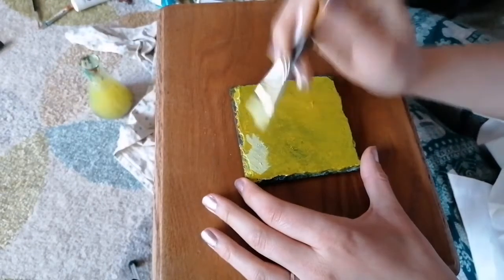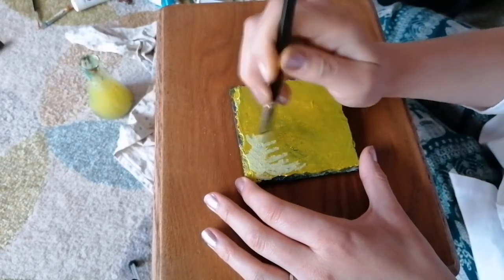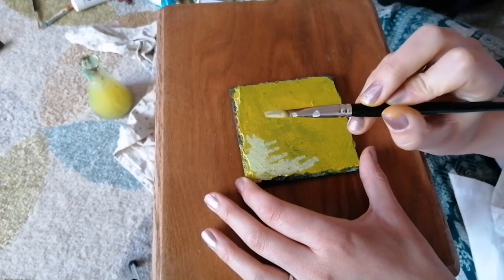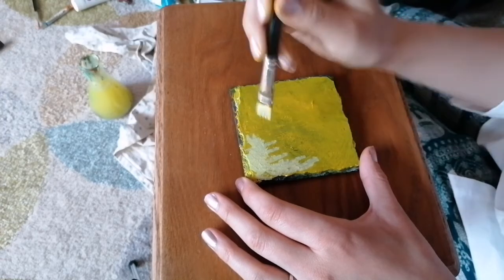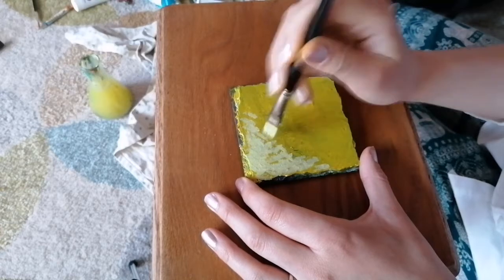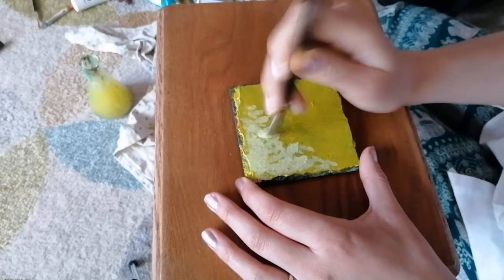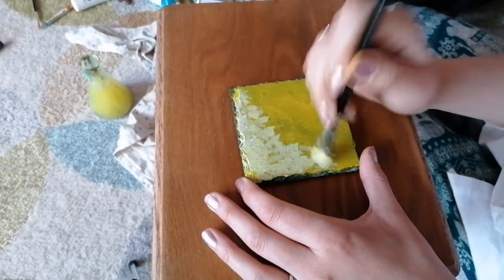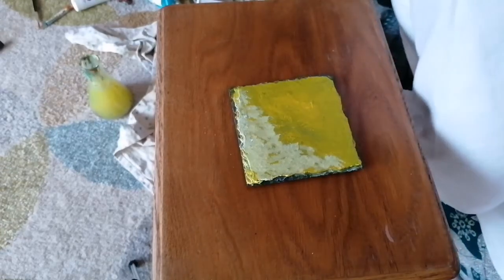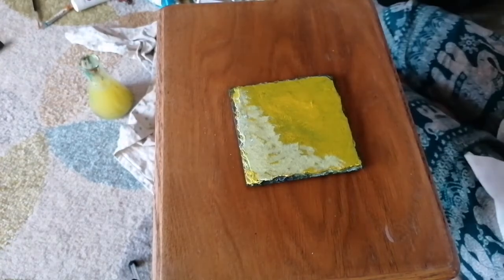Here we go, a bit of stippling. You haven't always got to use a flat brush - this is a flat one, you can see because as I turn it, it goes flat. Self explanatory, but not everyone knows. So I've stippled it onto the slate there, and I'm going to use a dry brush to blend it in a bit.